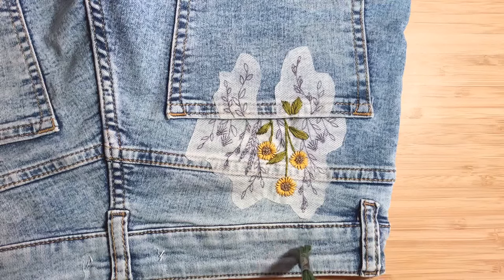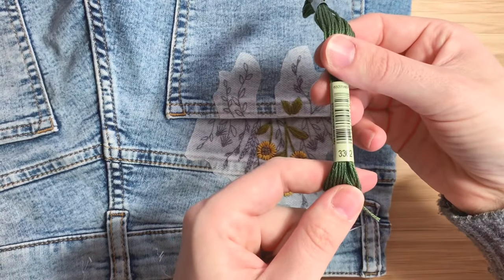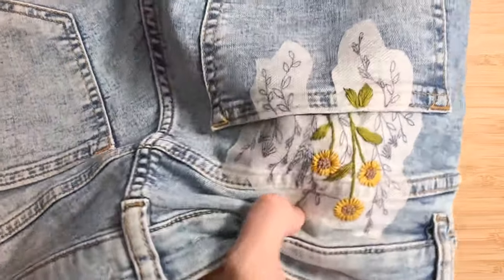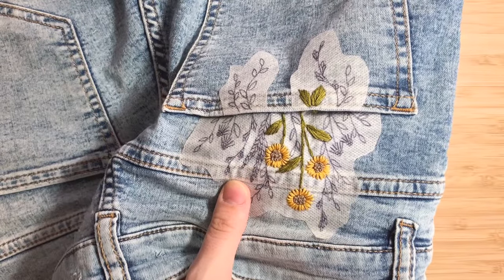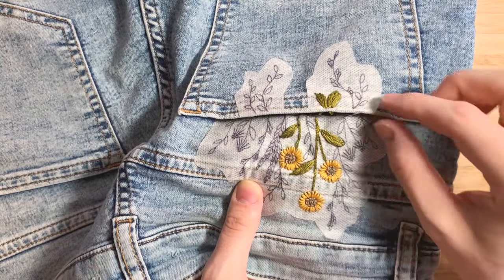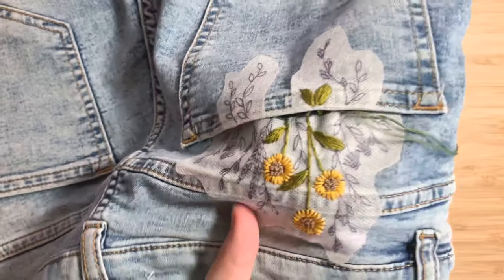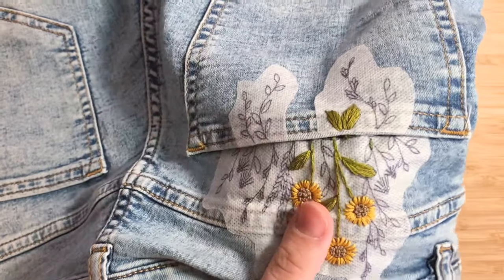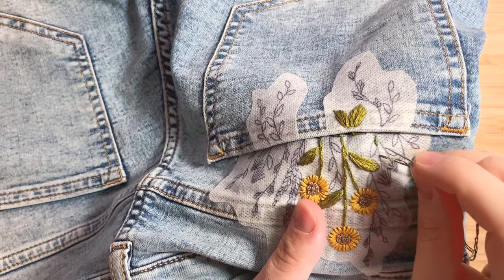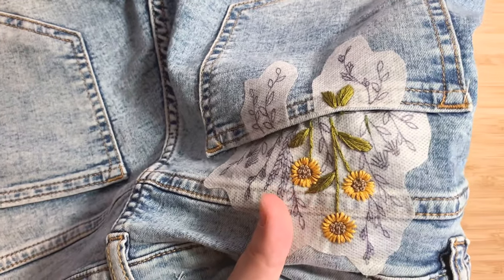Great job — if you've made it this far, you're through the hardest part. Next we're going to be doing the daisies. I'm starting with DMC 3362, using two strands of floss. I'm always going to be starting underneath the fabric. I'm going to find the bottom of one of these daisy stems and come all the way through, being careful not to snag the pocket. I'm using the same backstitch to do these stems: a stitch length up, pulling it through, hopping forward a stitch length, coming up, and coming back down through the tail end of my previous stitch. I'll continue until I've completed the stems.